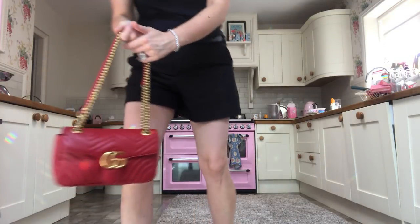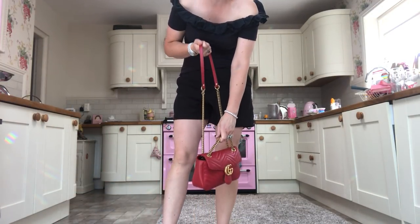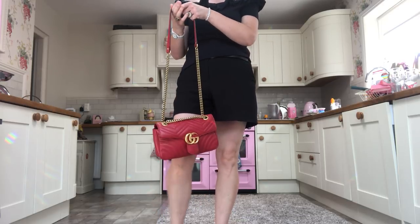I thought I'd do a 'what you can fit in it and what it looks like being worn' kind of video, because a lot of handbag reviews show the bag but don't actually show it being used. When you're hunting for a new handbag, that's so useful for getting an idea of the size — even if somebody gives you the measurements, you still can't really visualize it. I'm a size 12 and about five foot six, so we'll have a good play and get a good feel for the bag.